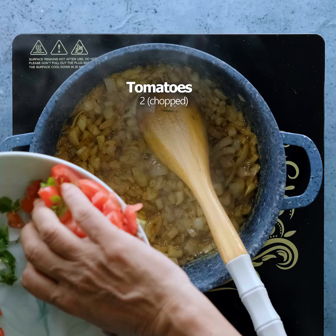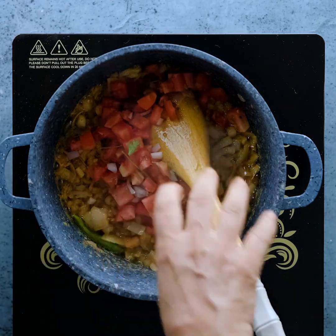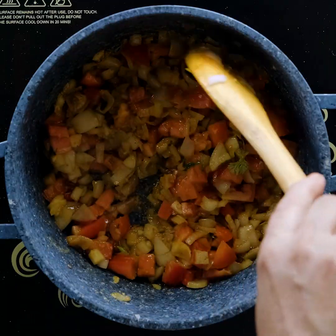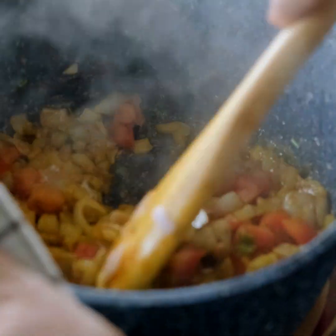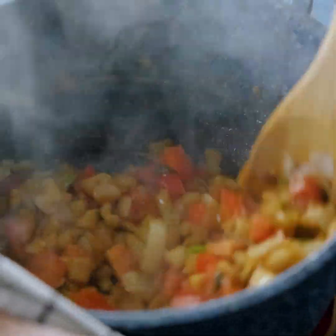Now I'll give tomatoes. I'll give it a good taste. I will add this paste and add the tomato paste.